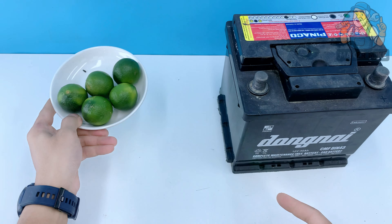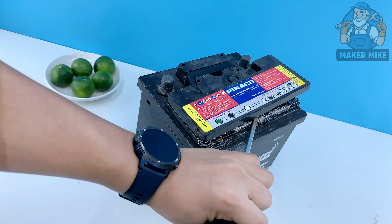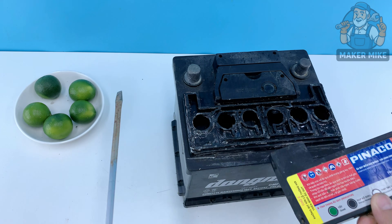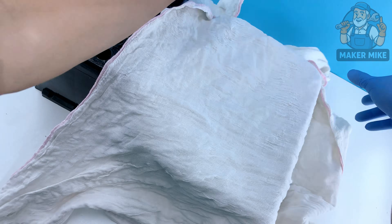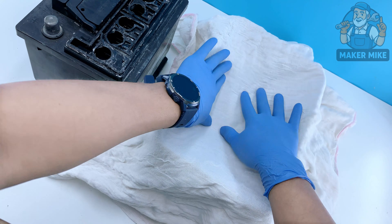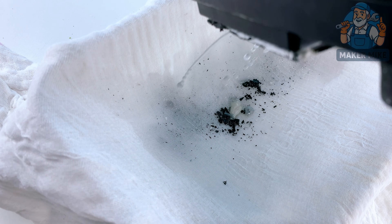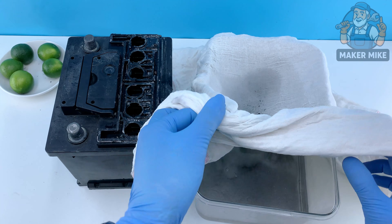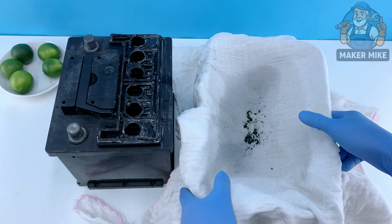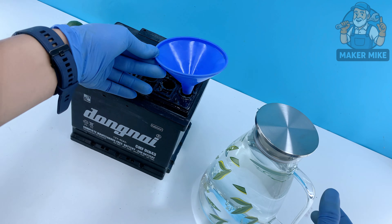Back in the day we didn't run out and buy new tools every time something quit working — we fixed what we had. Let's roll up our sleeves and get started. Open this battery up and clear out the old acid. Grab a flathead screwdriver and gently pry off the top caps. Don't rush it — these old lids can be stubborn, but they'll come loose.